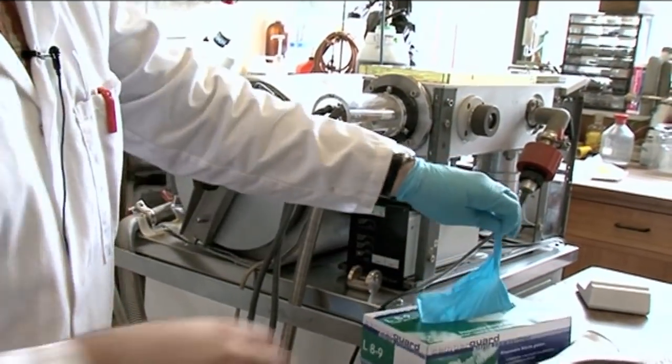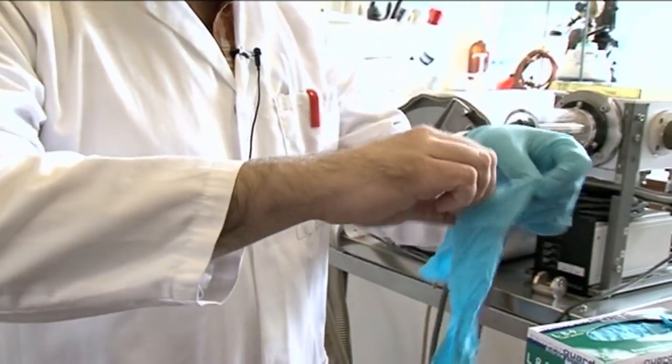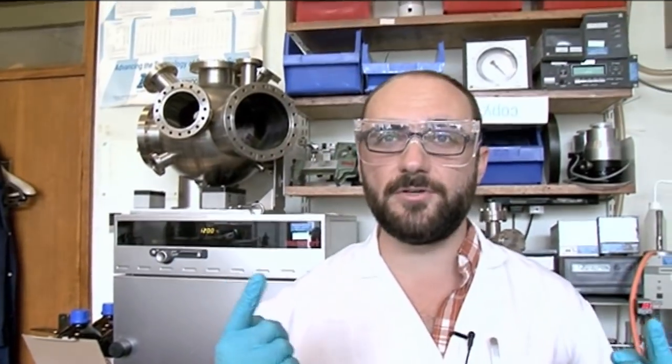Here we are in the lab with Neil, and we're playing with gold. I've got what they call glove hands — gloves just fit me like a glove. This is a really cool background. Gold, of course, is famously unreactive, which is why it's such a great way to store your wealth.